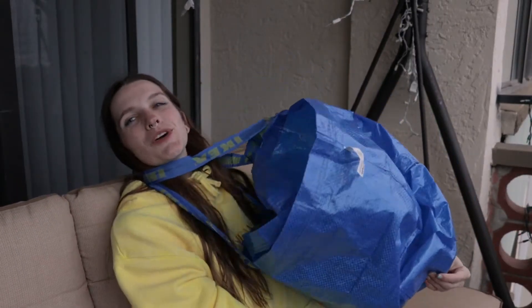But anyway, I hope you enjoy this video. If you want to see how I turn this IKEA bag into a bra, then just keep watching.